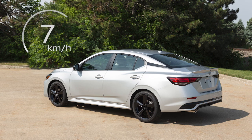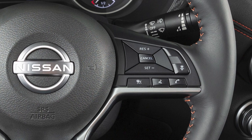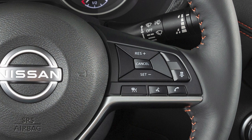Cruise Control allows you to set a cruising speed between 40 and 143 km per hour. Activation of the system depends on whether or not your vehicle is also equipped with Intelligent Cruise Control, or ICC. If you do not have ICC, the controls look like this.